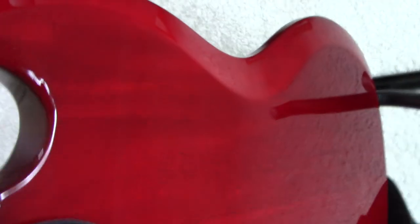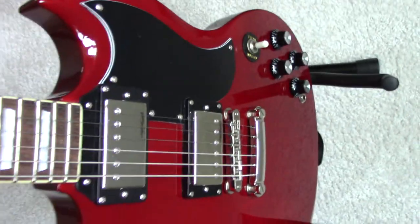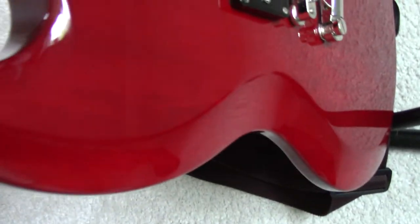One thing I have noticed — it has got a veneer. You probably can't see that, but it's got a veneer on the back, which the original Gibson wouldn't have had. I've noticed that Epiphone are using veneers now just to make the wood pop out a bit more, but I don't personally like them. Fortunately this one hasn't got a veneer on the front — it's all the same piece of wood.